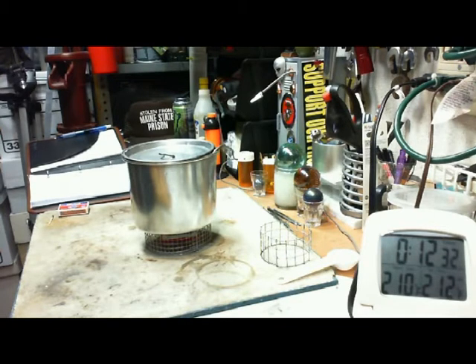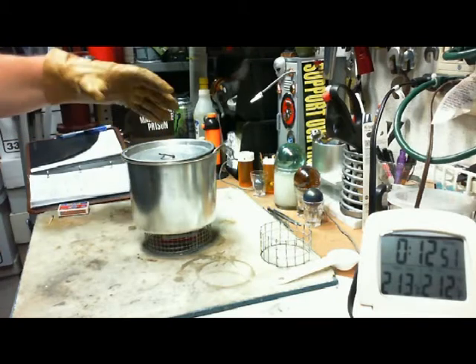Okay, we're at 12 minutes and 40 seconds — and we got a boil! Let me take that off.